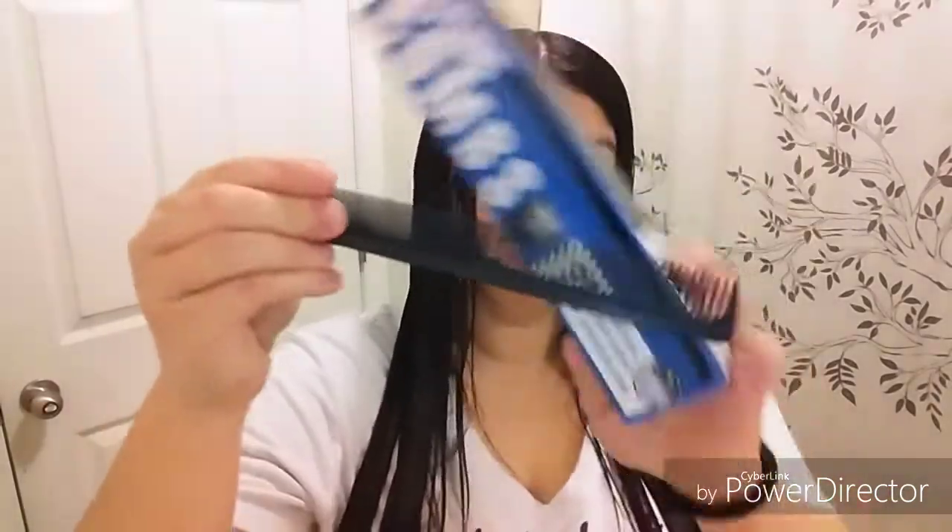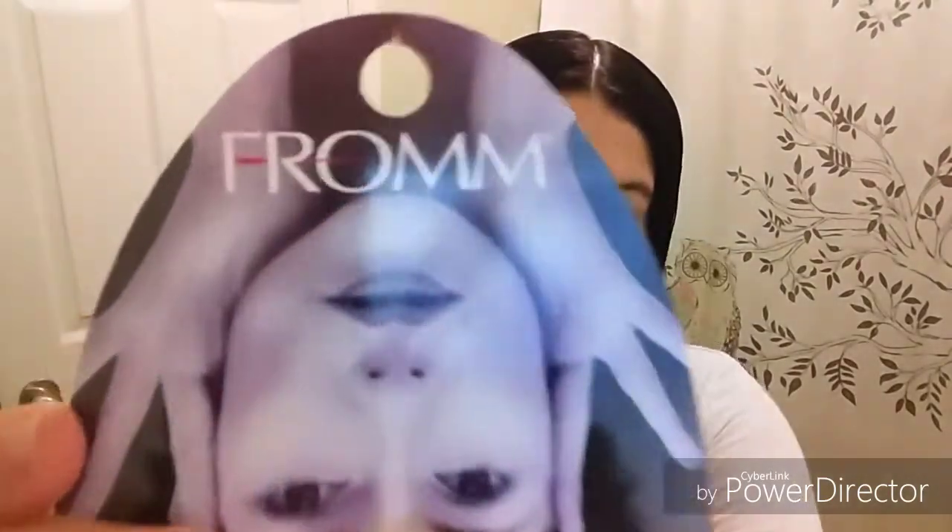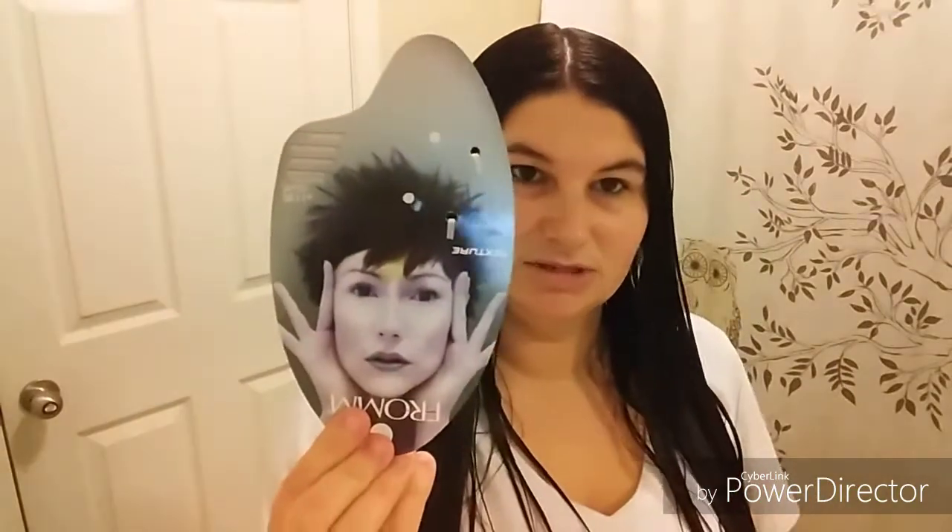I went to Sally's yesterday because I couldn't find my combs or my razor. All you need are combs like this — I got mine from Sally's and I'll leave links below. The combs come in a pack of 12 and were only $2.79. You can also sometimes find them at the Dollar Tree. I also got this razor — I'll show you the packaging and what it looks like.